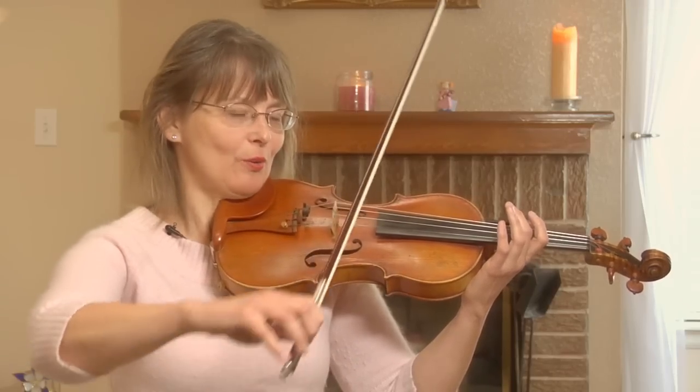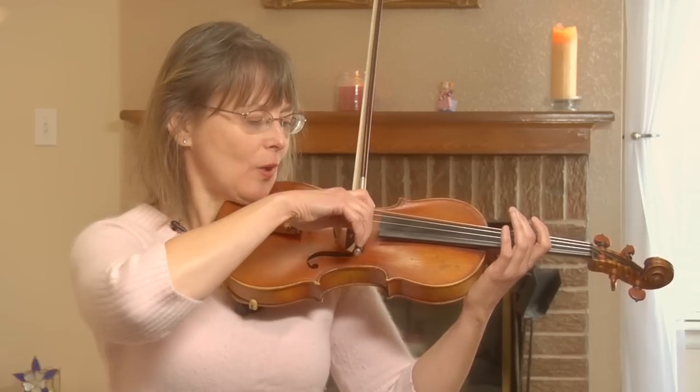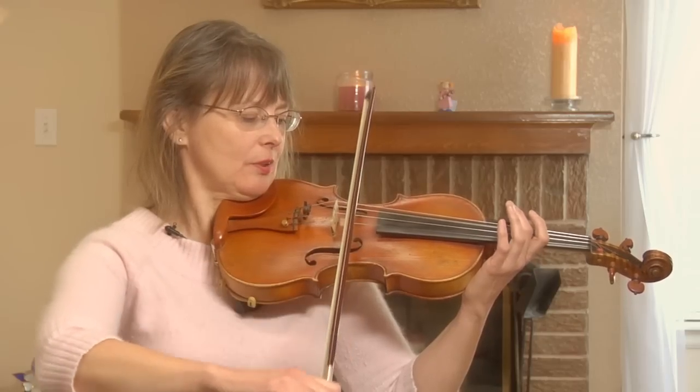That was a whole note. Let's try a half note: one, two — off.